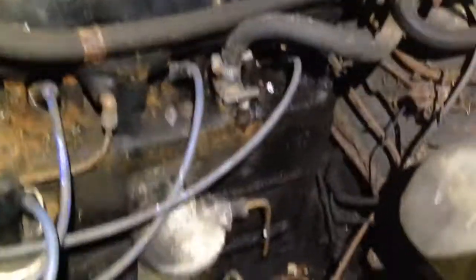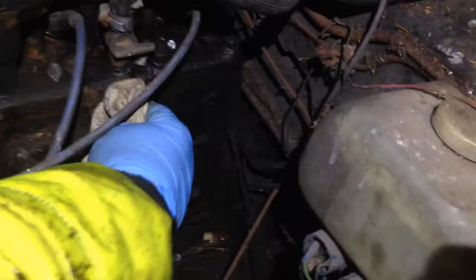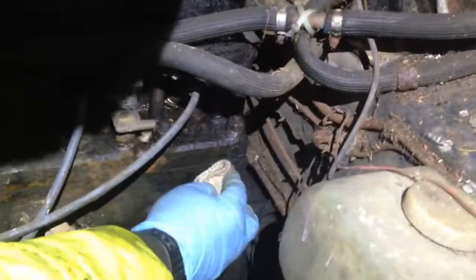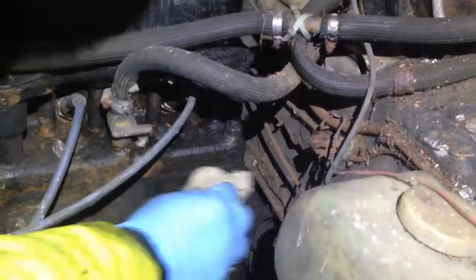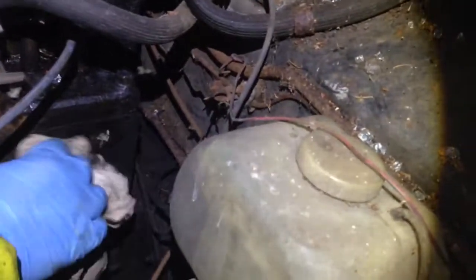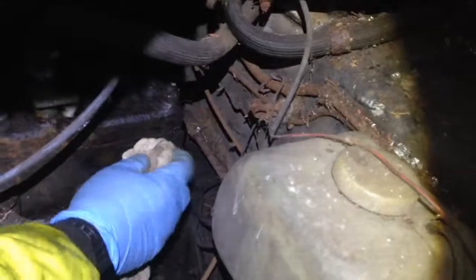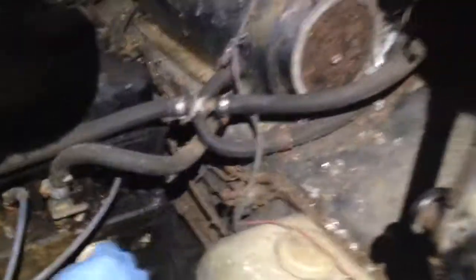I can't find an engine number - it should be on that side down there. I suppose when you start cleaning the grime off, we might find a number. It should be there but I can't see one. There's something there even if you can't read it - it should be stamped on there, a big long number across here starting with B540. I can see something there actually - I'll have to try and decipher it.